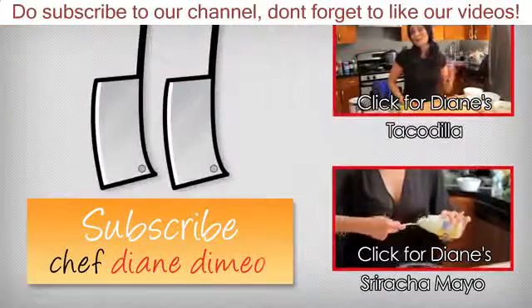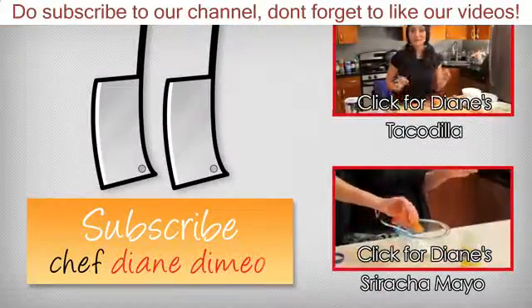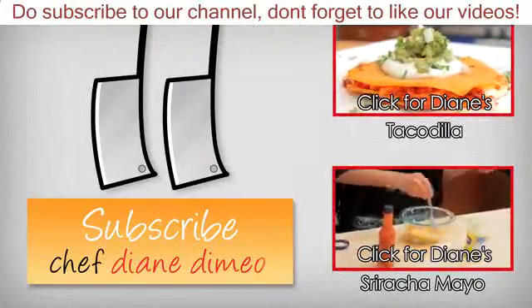Hello, I'm Chef Diane DiMeo and welcome to my kitchen. Today we are making taco dias, which is a cross between a taco and a quesadilla.